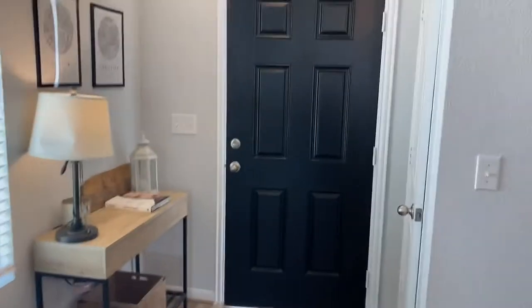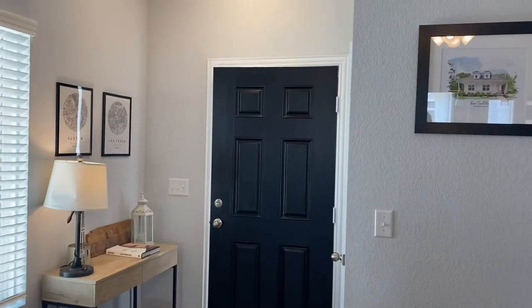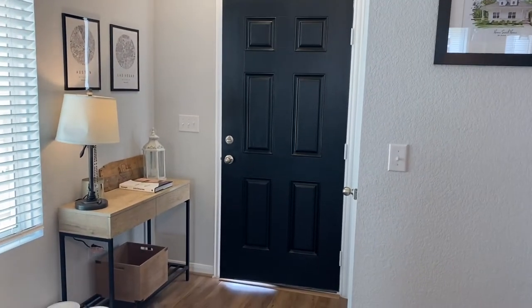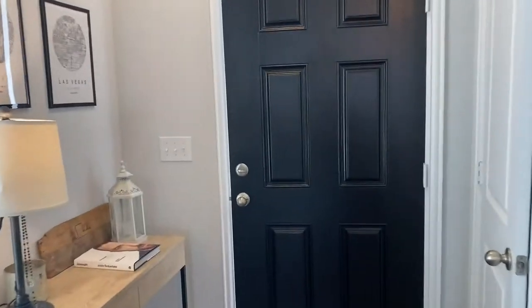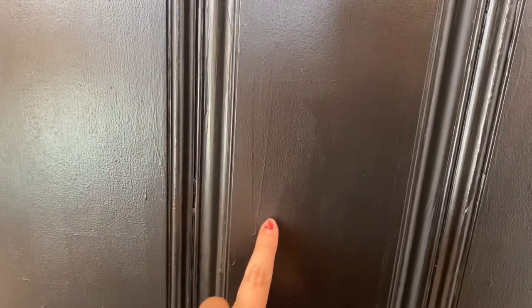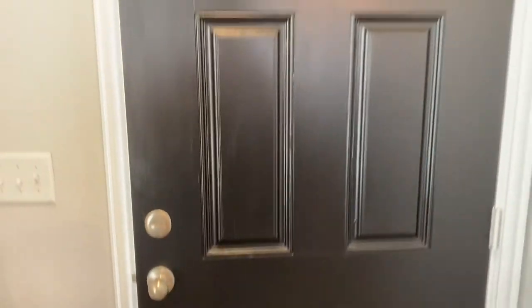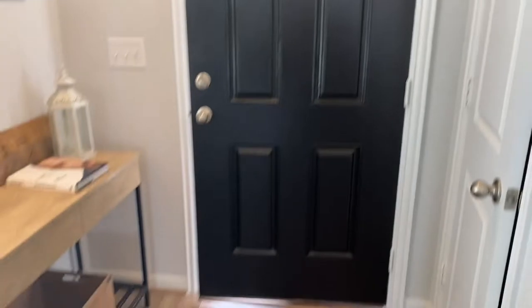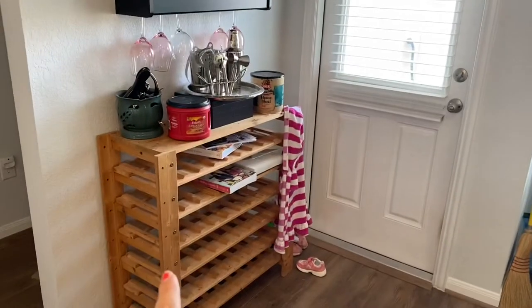This is the finished product of the inside. I love it. There were just a couple moments where I wasn't sure what I was going to think, but I really like it. On camera it looks like I missed a spot, but it's just a shine. Really like it. This is what we're working with for our back door area.